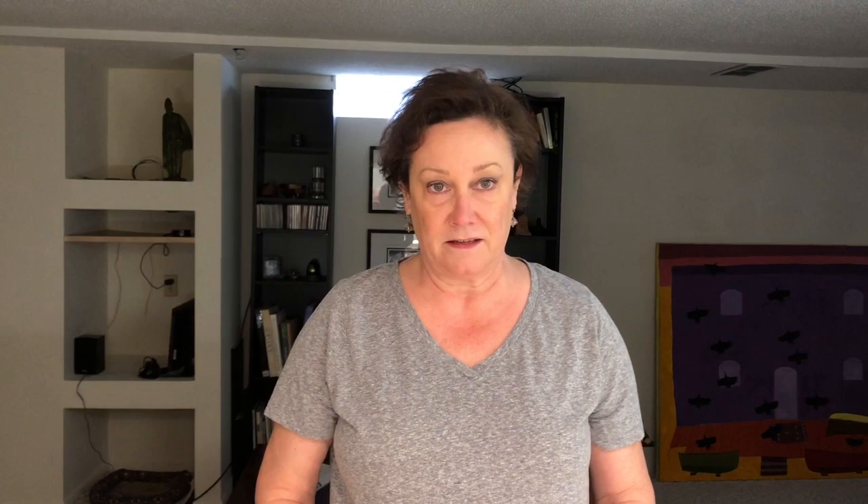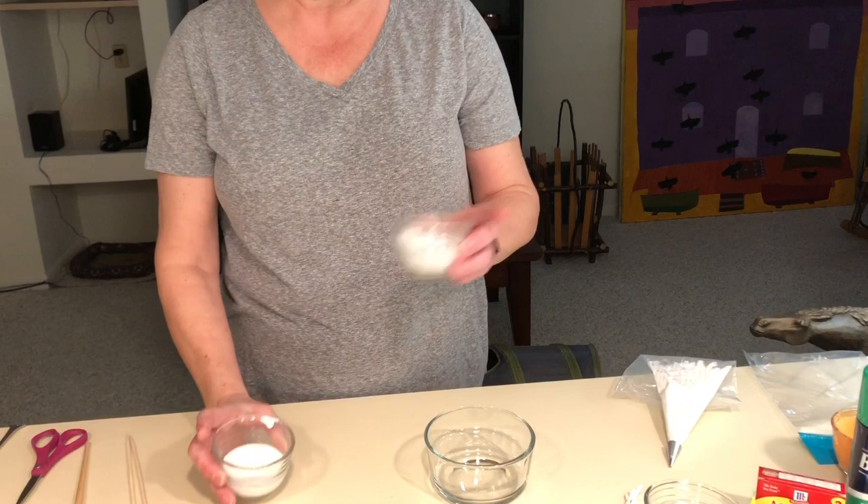You can make your own paint and it'll puff up. You make it with equal parts of shaving cream and glue — regular Elmer's type glue, white school glue.